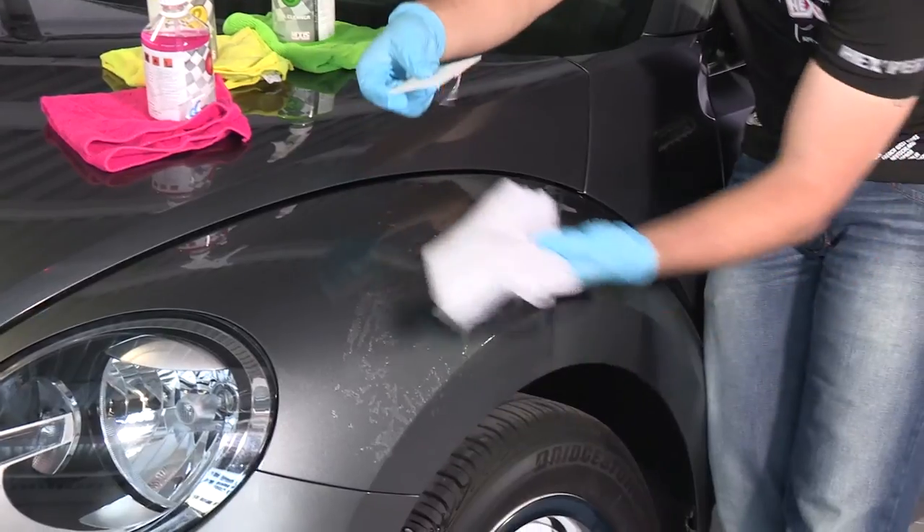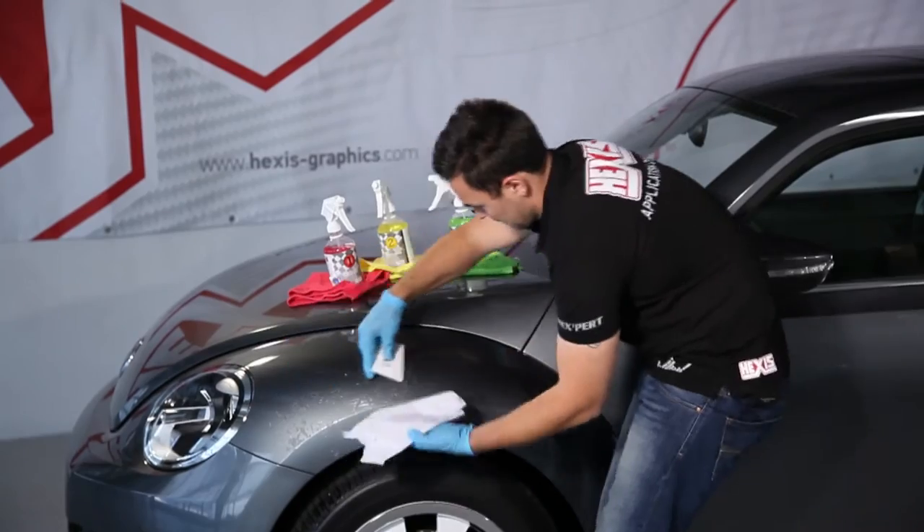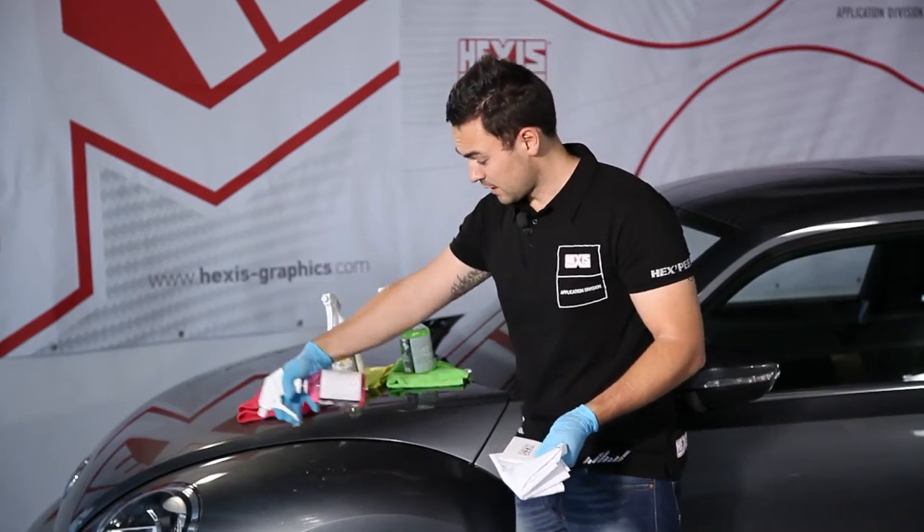You can see the resulting deposit on the squeegee. If the adhesive becomes too solid, don't hesitate to put on more remover.